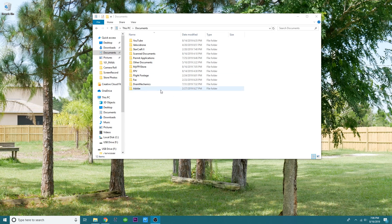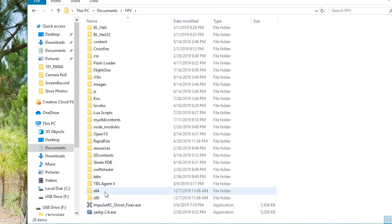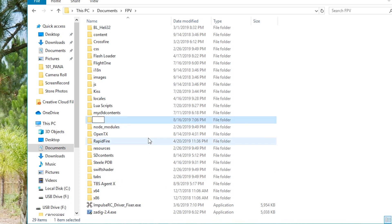Okay pilots, you went ahead and you threw your SD card into your computer — whether you used an adapter or whatever you used. The next thing I want you to do is go to that folder that we've been working on inside of the playlist. We're keeping things very organized — I have a folder called FPV and everything is nice and organized. We're going to right click, hit new, go to a new folder, and we're going to call this folder 'backup'.